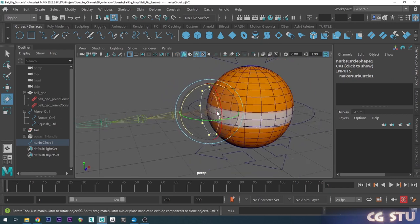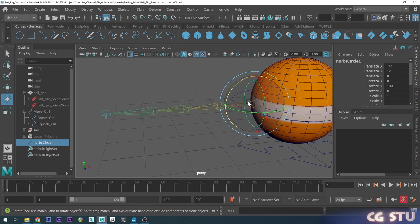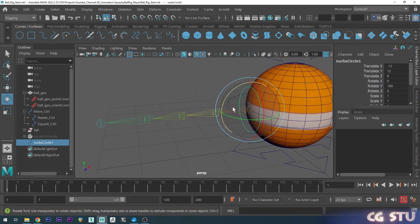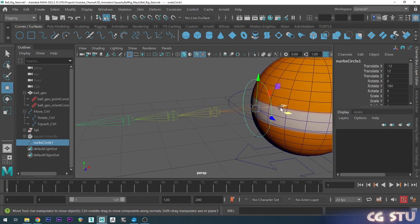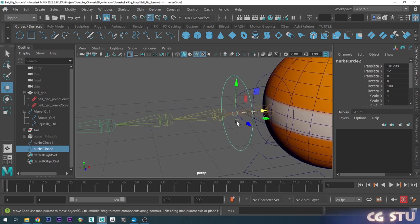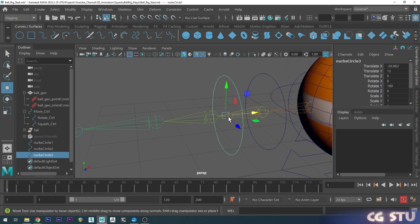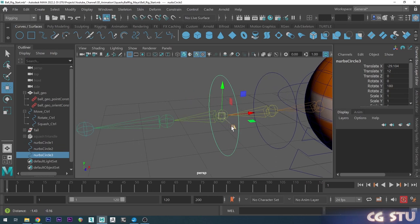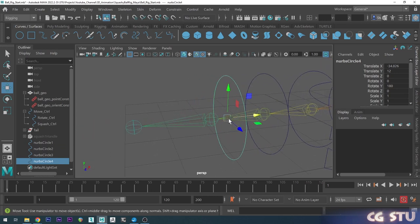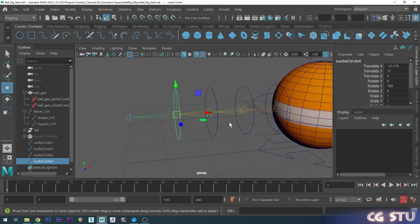Go back to object mode — now we've got this control set up for that joint. I'll go into translate mode, hold shift and drag this out to make a clone, then hold down V to snap to point and drag it to that joint. Do the same thing: hold shift to clone it, hold V, snap to the next point. Same again — shift drag, hold V, snap it there. We don't need one for the end since that's just the tip of the tail.